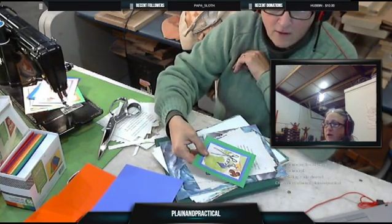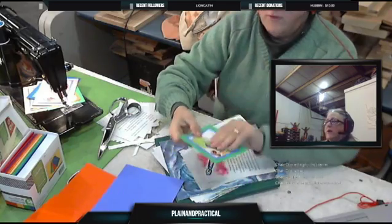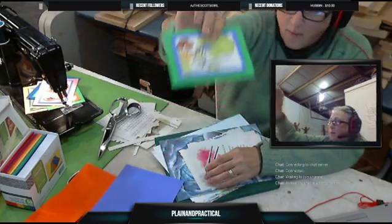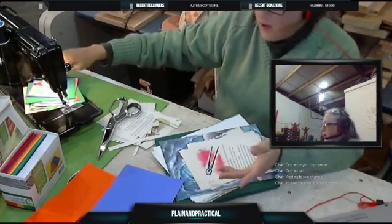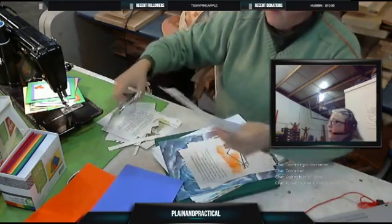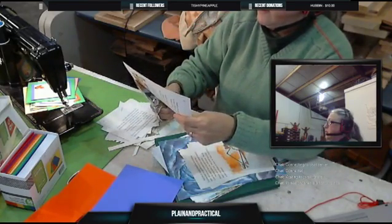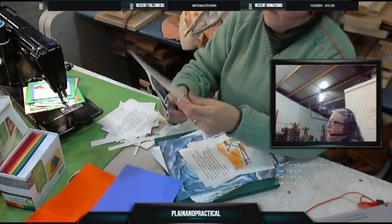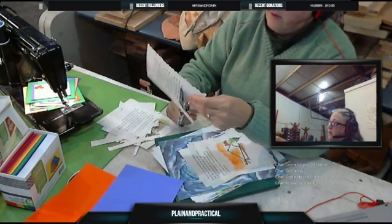There's the next one. Let's see if I can hold it up so you can see the little picture. I'm not worried about copyright infringement on these because you bought the book, you're not reproducing them — it's a one-off on art. I'm not that worried about it.